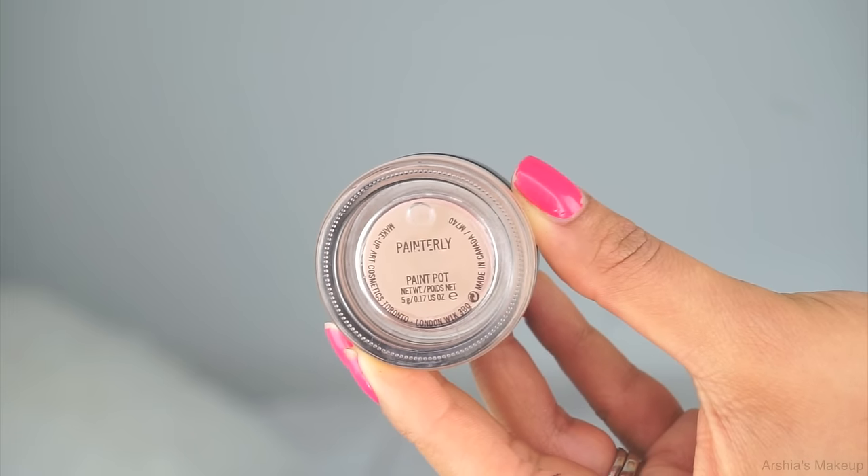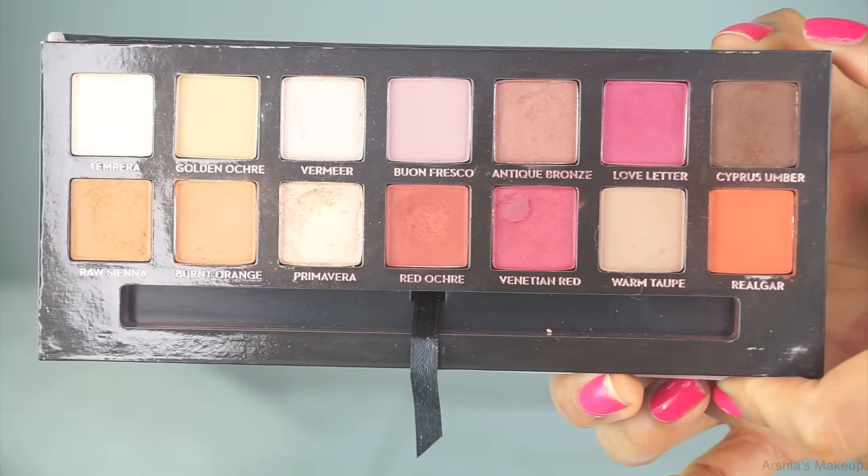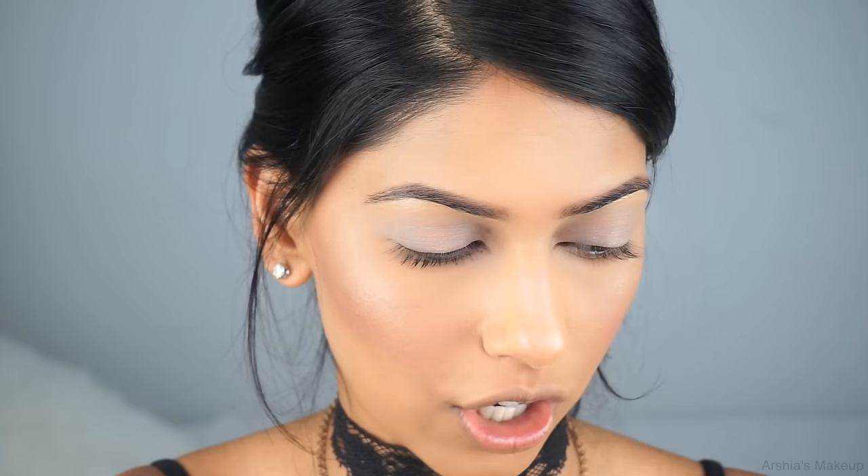Now I'm starting on my eyes with my favorite eyeshadow base — MAC's Painterly Paint Pot. I really like it because it has a little bit of color that evens out my eyelids, which are a little darker than the rest of my face, and prepares them for eyeshadow. For my eyeshadow today I'm using the Modern Renaissance Palette with a ColourPop eyeshadow. I'm starting with Burnt Orange, one of my favorites from this palette, applying it in the crease area and moving the brush back and forth to define my eyes.